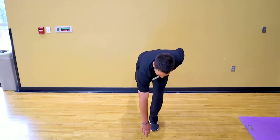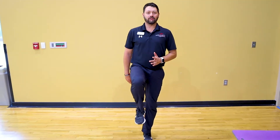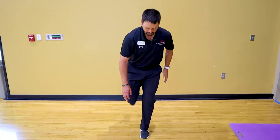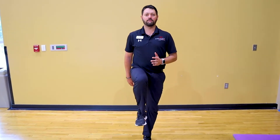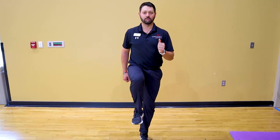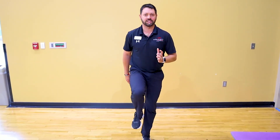Typically we try to do this exercise for one minute without losing balance. Without losing balance means not resetting each time we come up — we're trying to keep that leg up, reach down, and come back up for a full minute. You can add your arms in with this too to get more running-specific motions.